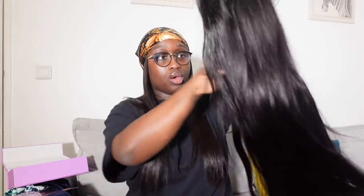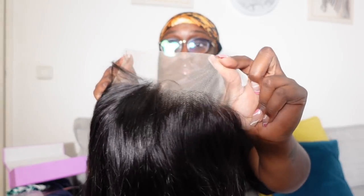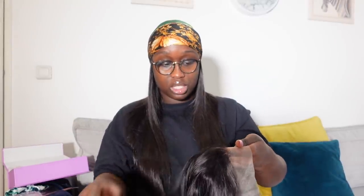It is a 13x4 for the lace. There are people who are going to say it is not pre-customized at all, but here it is pre-customized. You have the baby hairs out and all. So it is customized by a professional — you are just trying it, like me today.